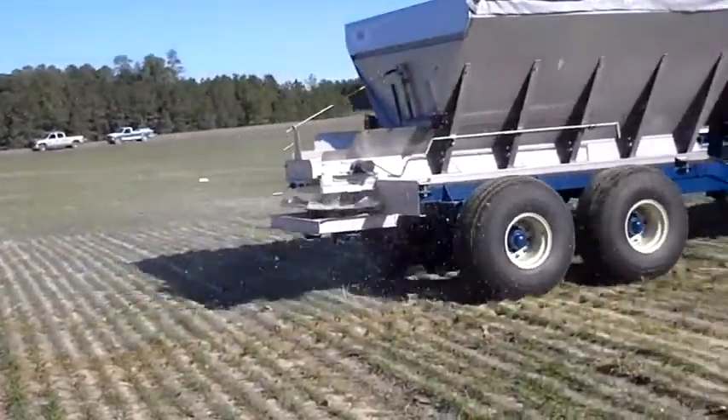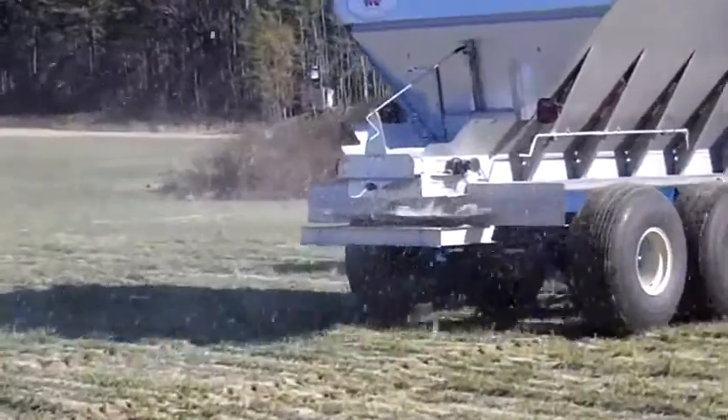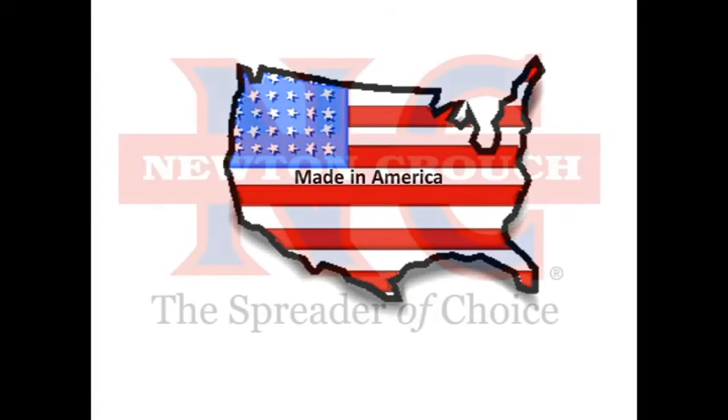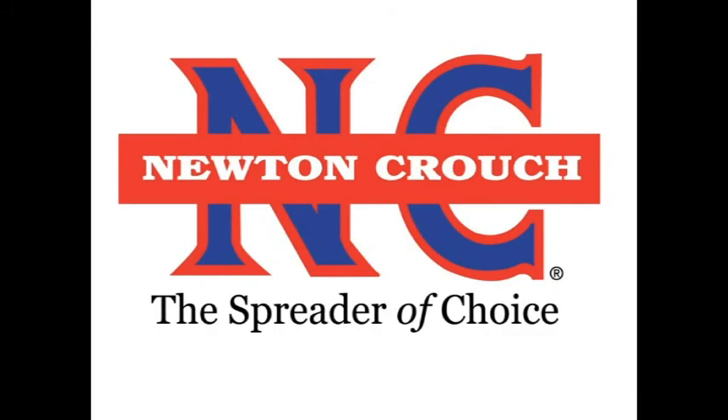Our goal is to get you back in the field spreading as quickly as possible. Proudly made in America. A family owned business since 1940. Newton Crouch, Inc.